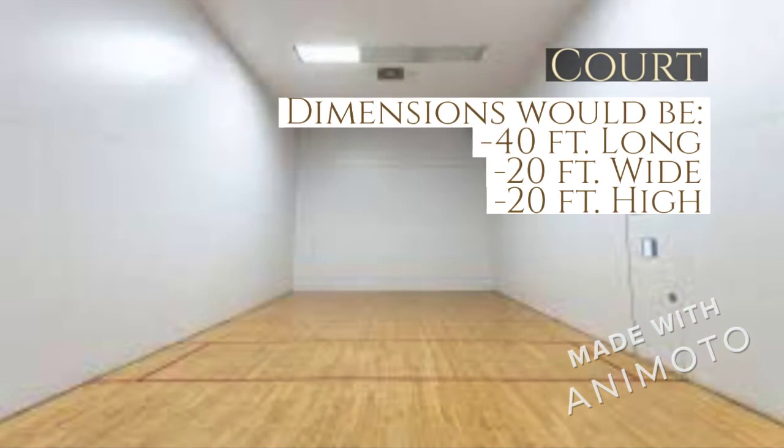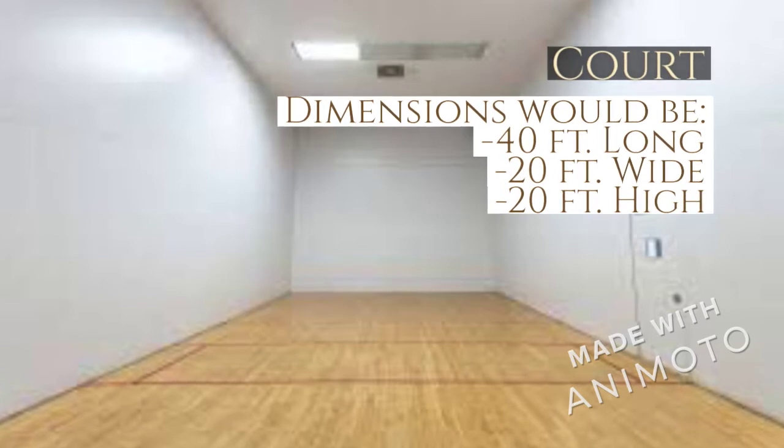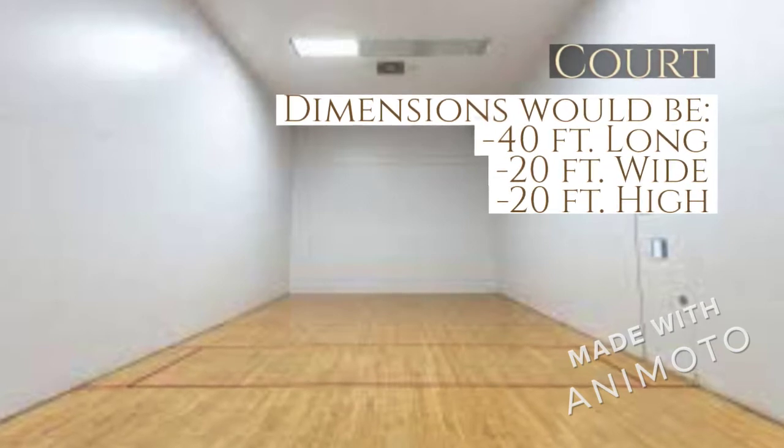The racquetball court consists of four walls: the front wall, back wall, and the two side walls. The dimensions for the court are 40 feet long, 20 feet wide, and 20 feet high.